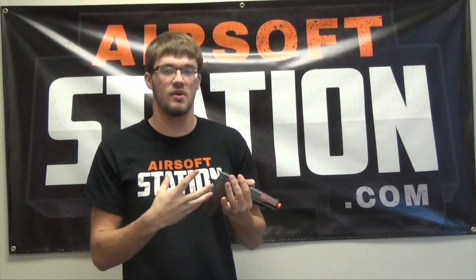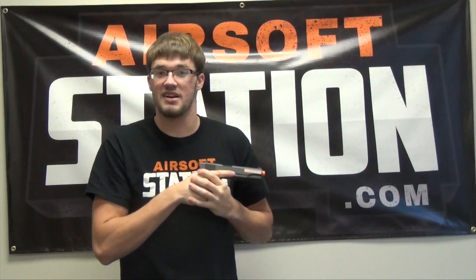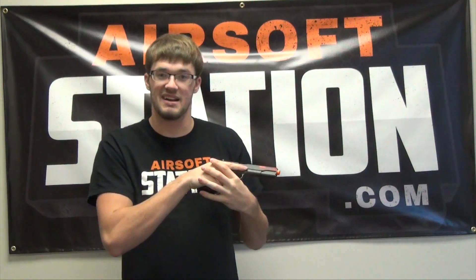Honestly you've just got a lot of bang for your buck with this gun. You've got an incredibly hard-hitting gun, full metal so it's going to be durable, a very strong recoil, and a very realistic weight and feel — all under a hundred dollars. Let's head over to the Airsoft Station chrono range so you can see what I'm talking about.